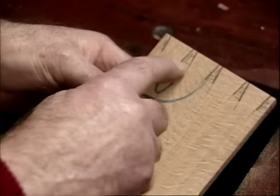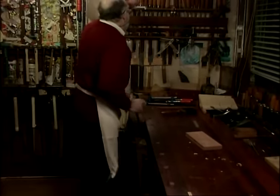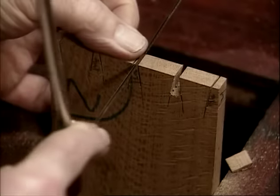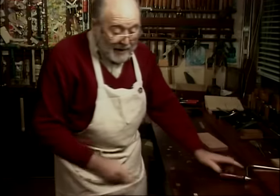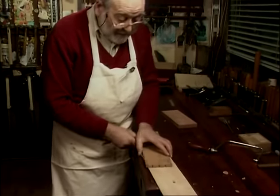Now we have to cut these pieces out of the pins. Some people put them on the bench on a piece of waste and chop them out with a chisel — I'm not too keen on that. I'll leave them in the vice and take a coping saw and saw out the bulk of the pin. Now we've got to true that up. We need a piece of scrap wood on the bench because we don't want to damage it.